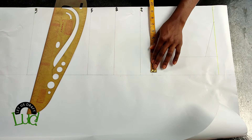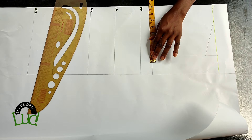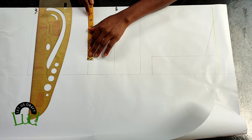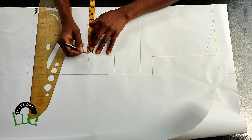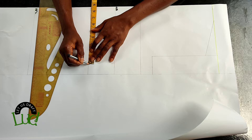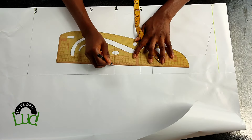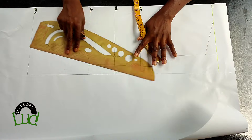The next thing is to divide the bust measurement by four and mark it here. Then go to the waist and divide the waist measurement by four, plus one and a half — I'll be using that one and a half extra for the dart intake. Then I'm going to connect it this way.